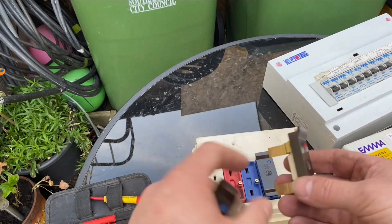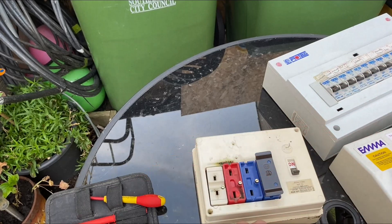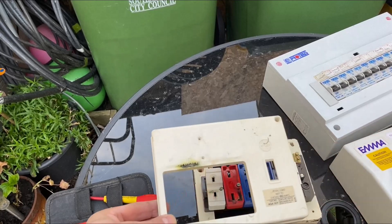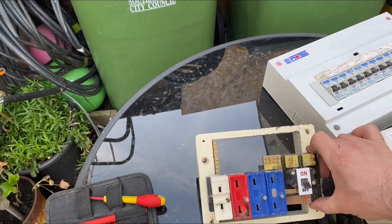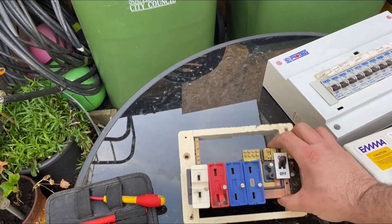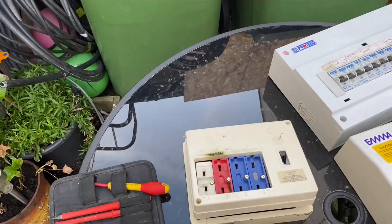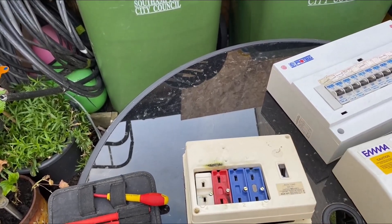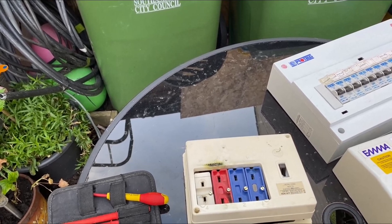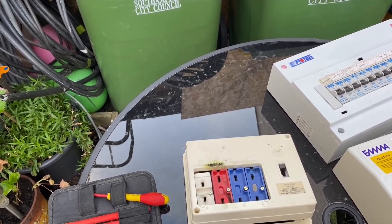Alternatively, you can also get these in a trip switch type format, where it will have a little switch on the front of it. So if they go, then all you do is just flick it back up again, just like a normal one. These are not very good — all these offer you is very limited overcurrent protection. They don't offer you any fault protection at all. So ideally, if you've got a board like this, I would thoroughly recommend upgrading to RCD, because especially the red ones will be 30 amps — most of these will be sockets, cookers, showers. Definitely showers need to be on RCD protection and most sockets should be on RCD protection as well.